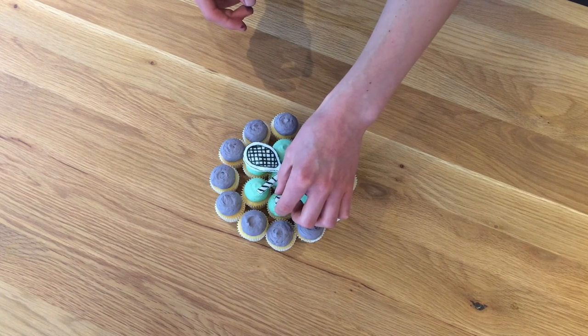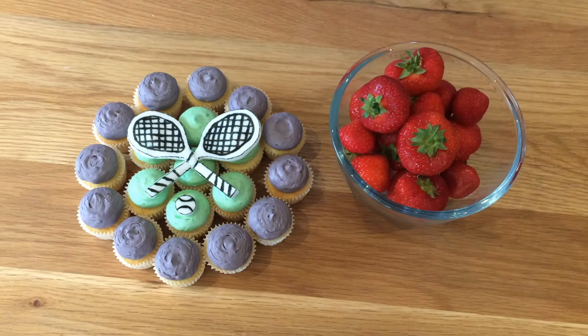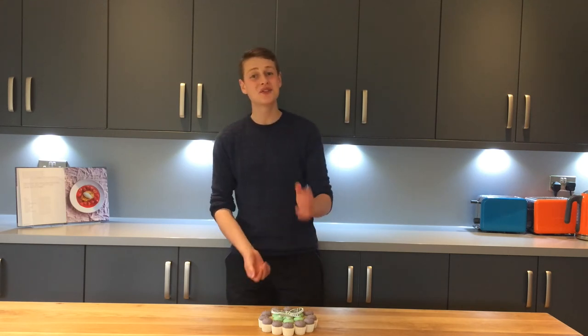Voila! The Wimbledon logo made up of mini cupcakes. I'm pretty pleased with that — it looks good. That's how you make my pull-away Wimbledon logo cupcake treat. It's really easy and fun to make. If you've got someone who is mad about tennis and they have a birthday coming up, why not try this instead of making a big cake? It's a lot easier to do this sort of fun, simple design and I think it looks really good. Thank you so much for watching — if you enjoyed it please give it a like, share it with your friends, and subscribe to my channel for more baking videos. Thanks once again for watching and I'll see you soon. Bye!